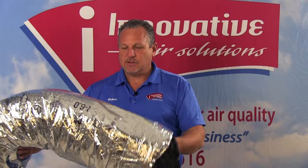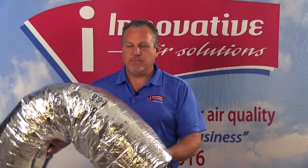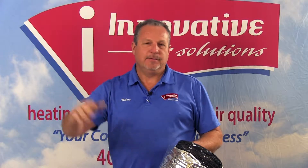Flex duct in short runs is not necessarily a problem. When we start seeing flex duct in excess of 14 to 16 feet, we'll begin losing airflow. One of the reasons we lose airflow through this type of duct is the fact that it's very rarely installed straight and tight — we usually have bends in it, it will rise up and over building framing and things of that nature.